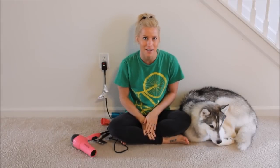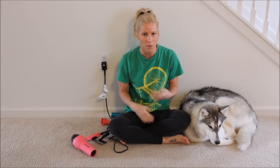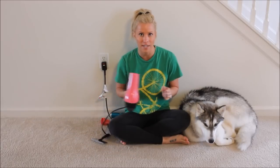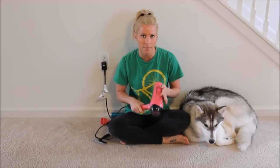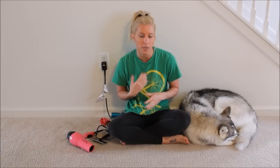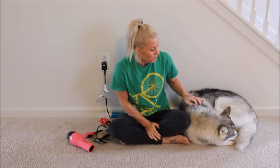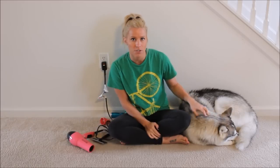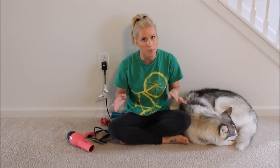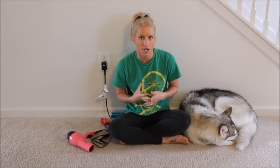Now that I've bathed him, I gave him about an hour to air dry because it helps with the drying time at the end. I unfortunately only have a hair dryer, but as mentioned earlier I also recommend a shop vac that blows air out — that's going to go a lot faster, especially with the nozzle attached. I'm going to blow dry him now and show you the process, because this is the big step that's going to take out all of the undercoat.